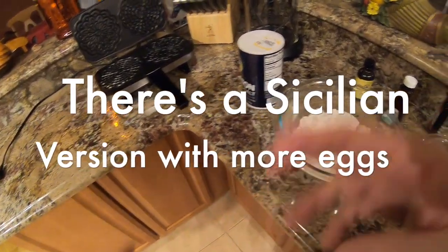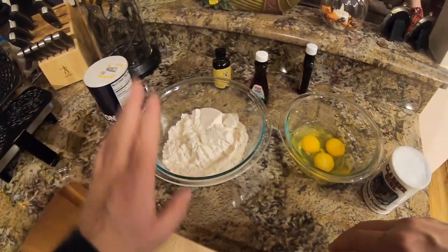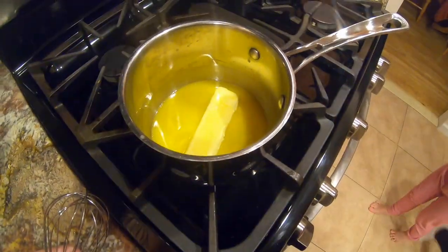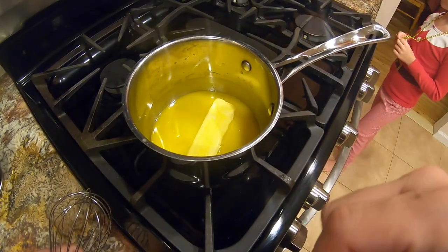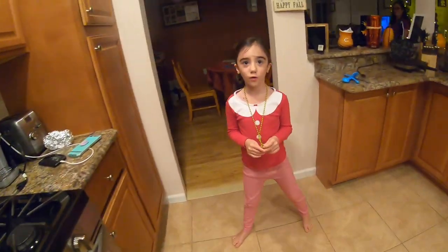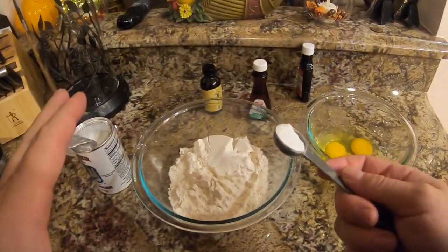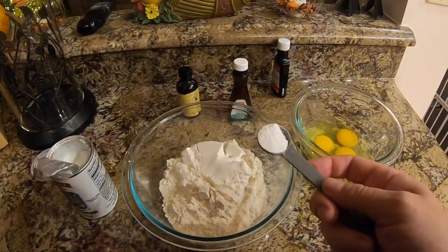I'm gonna melt that butter back there and let it cool down. In the meantime let's get the baking powder, the flour, and the salt together and whisk. Really low, don't burn the butter. When it's totally gone and just liquid, shut it off and let it cool down. You're not gonna add it until it's cooled down. Half a teaspoon of salt. It's always a good idea as you're cooking with ingredients — when you're done with them, put them away, clean up as you go.